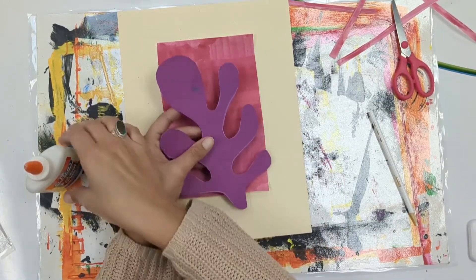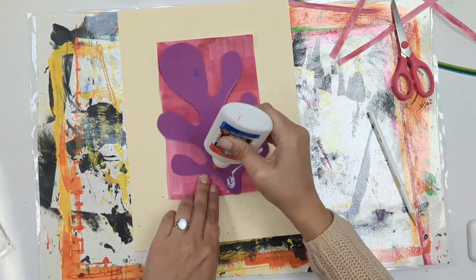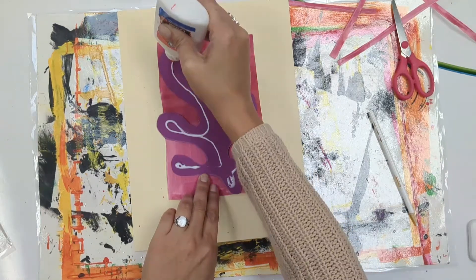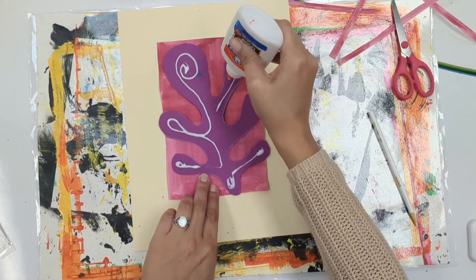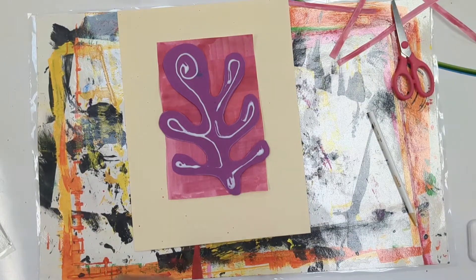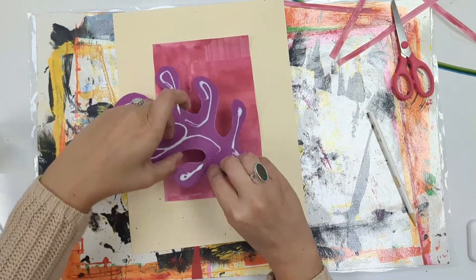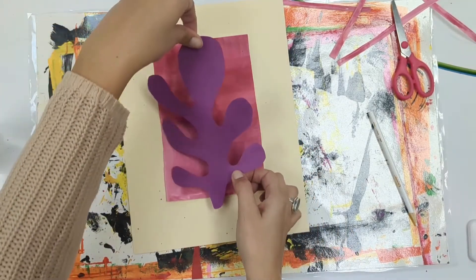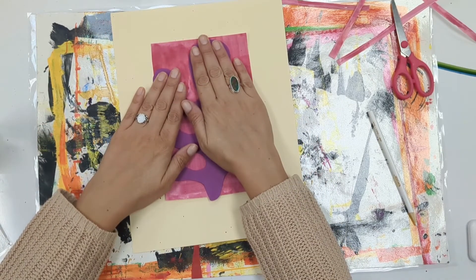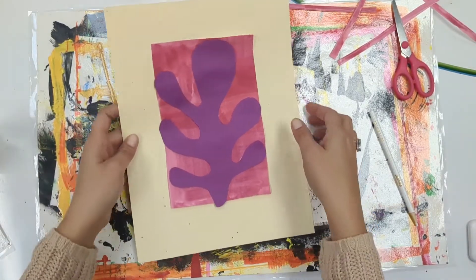We're ready to put on our shape. Notice that I turned it over so that my pencil lines are only visible on the back — we don't want those pencil lines showing through. I'm just kind of outlining my shape with glue. You do not need too much glue, just enough to get it to stick down. Close your glue bottle — please make sure that you close your glue. Then flip it over carefully and very gently press it down. You don't want to rub too hard, just little gentle presses.